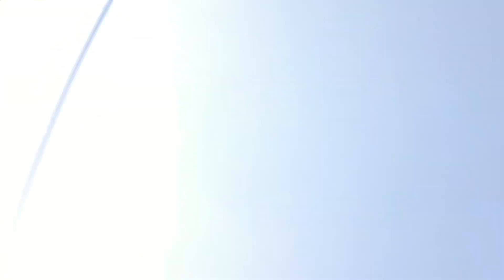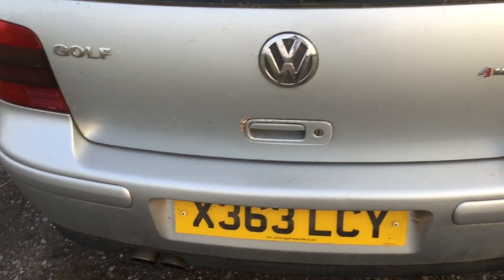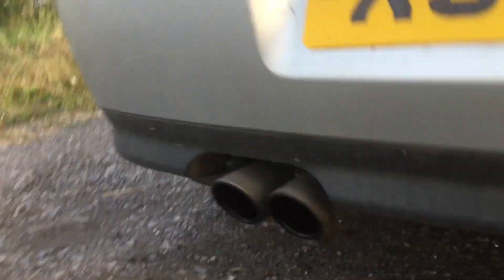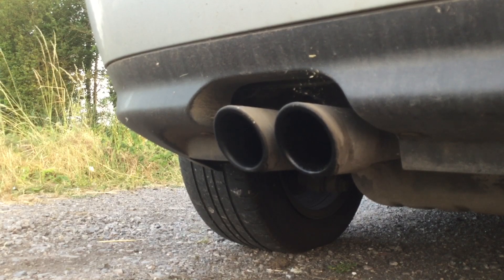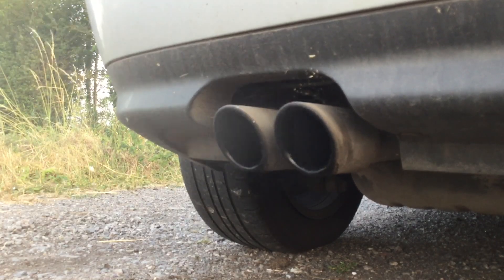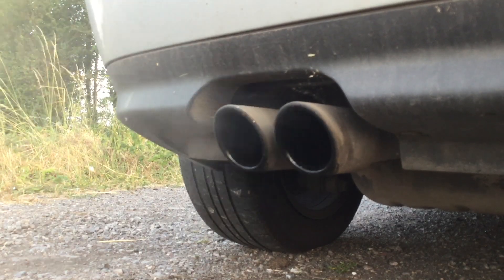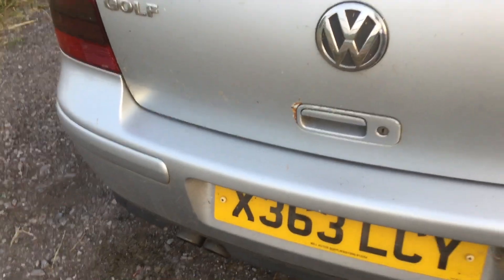I need to get as much weight on that rear axle as I can. Not bad for a £200 car — £200 for 200 brake horsepower, which I think is pretty good. It doesn't sound too bad either. Let's just do a few little revs now and see what it sounds like.